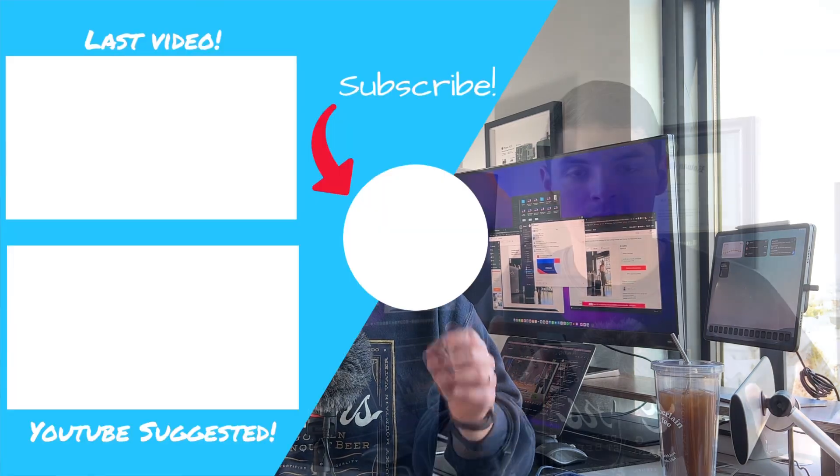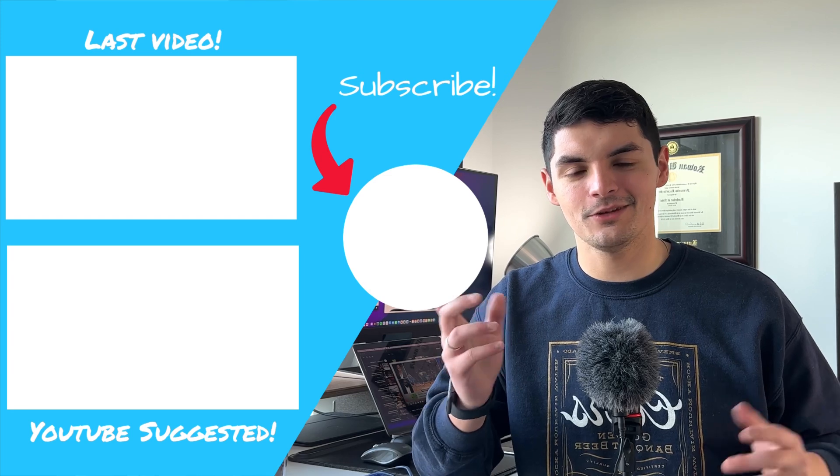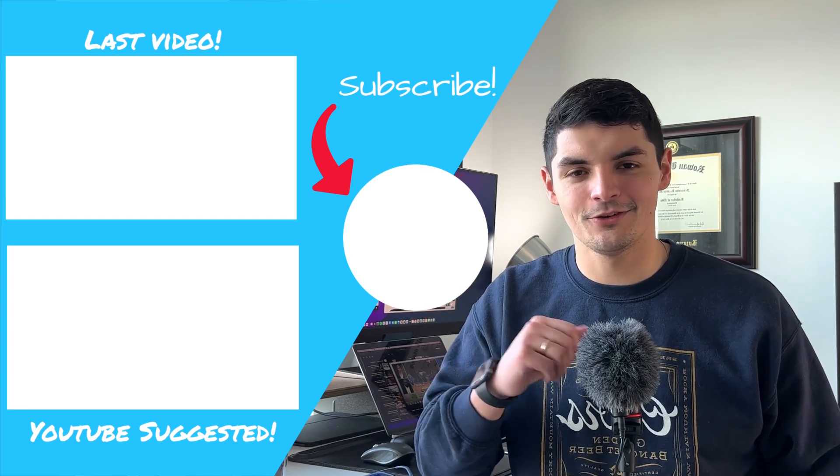That's going to do it for this video. If you guys made it to the end, leave a little dolphin right here. And if you want to see more stuff on iPadOS 15.4 and all the new features, click on this video right here — you might enjoy watching it and learning a couple of things.